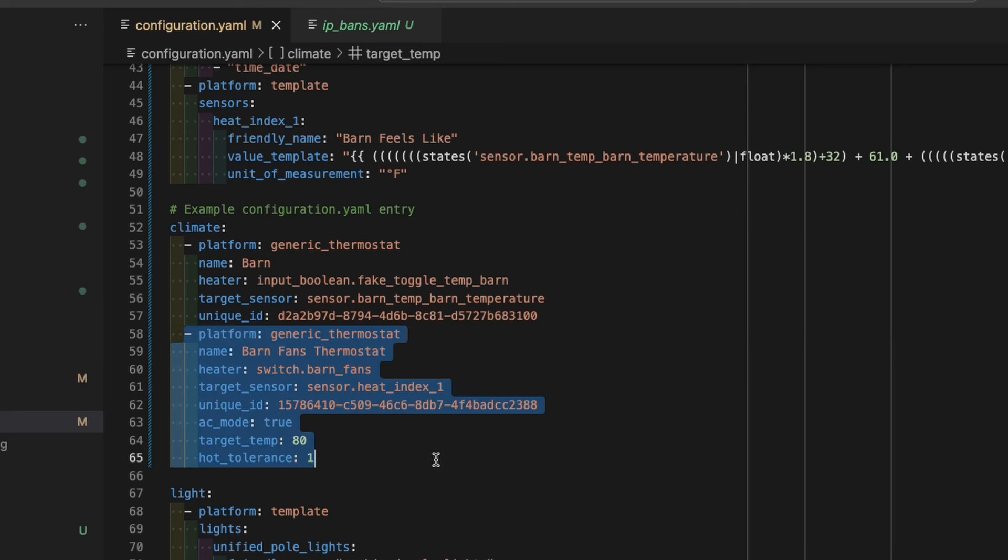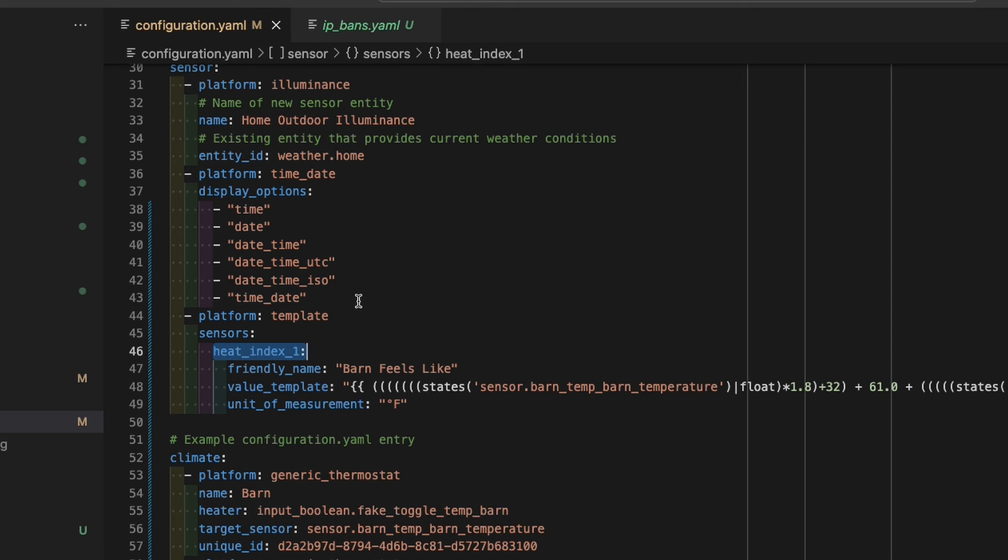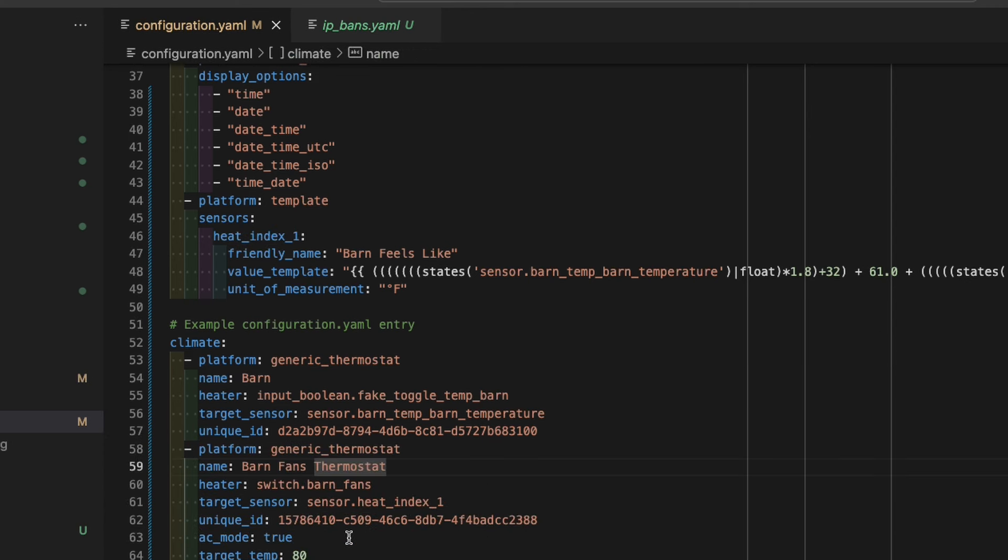Next I want these to be easily adjustable, so I manually created a thermostat entity in Home Assistant. Creating a thermostat is pretty easy — all you need is something that provides the temperature and something that should be turned on and off based on that temperature. In this case I've toggled the AC mode feature, which tells the thermostat to enable when the temperature is above the threshold. Now obviously the fans will never actually cool the barn, but as the temperature naturally rises and falls, the thermostat will turn the fan group on and off.